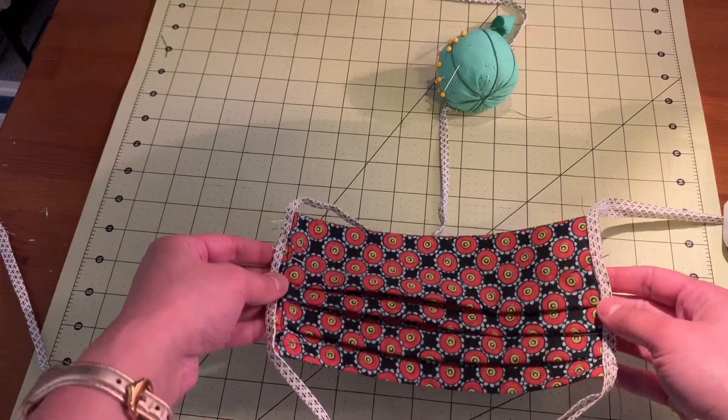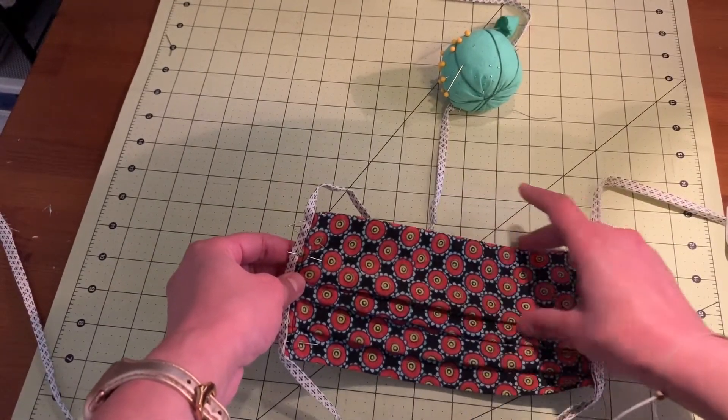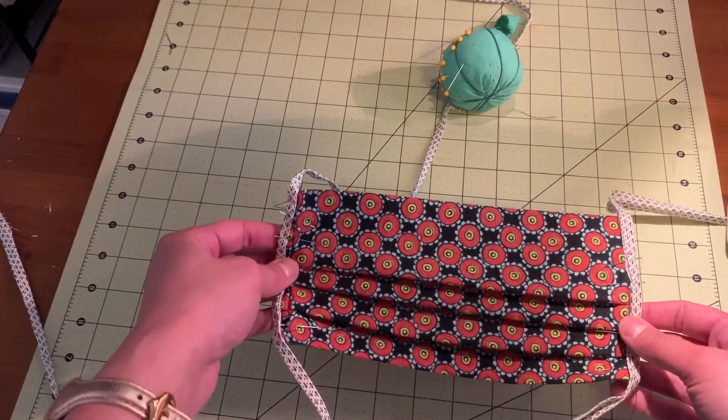Now that we've pinned our binding with our wide pleat on top and all of our pleats facing down, we're ready to go back to our sewing machine and sew on our binding.